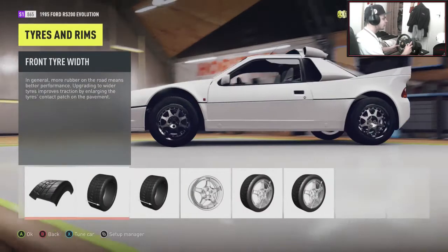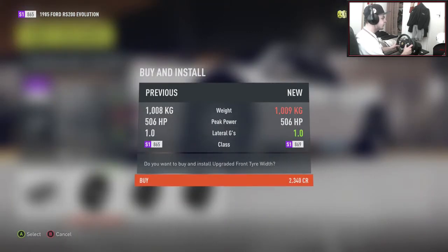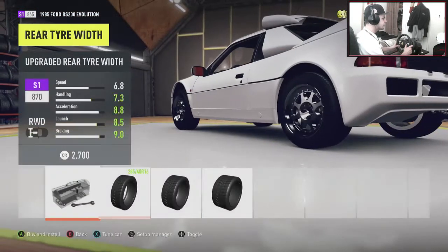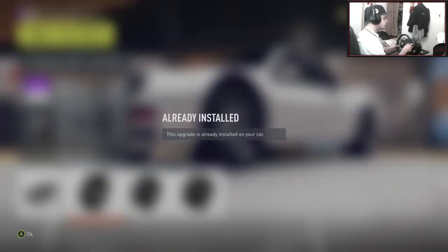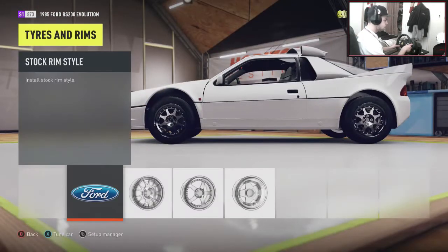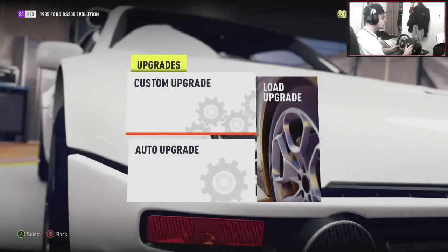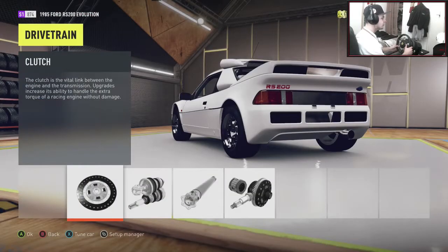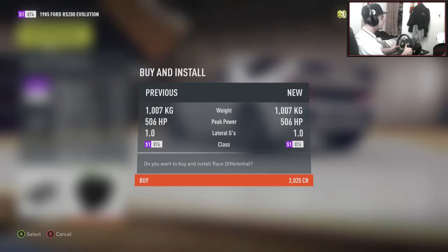On the front let's go 265s — actually let's stick with stock 245s on the front. On the rear, 285s. Let's bring the front up to 265s — already installed on the car, pretty sick. For rims, I just like the stock rims on this car so I'm going to stick with those. In terms of the drivetrain, pretty much everything is going to be race spec — just go through and do that yourselves. Don't put the storm island upgrade on, and we don't want to shorten the gears to oblivion.